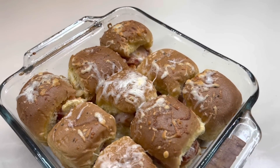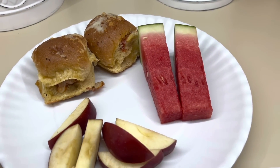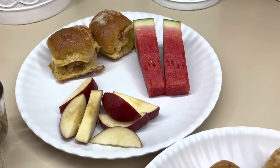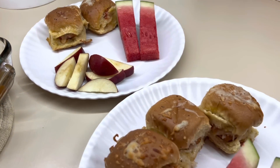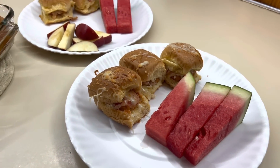Here's what they look like when they are all done — y'all, these were so so good, you definitely need to give these a try. I think these would even be good for a potluck or a church picnic or anything. We just served them up with some fresh fruit and lunch was done.